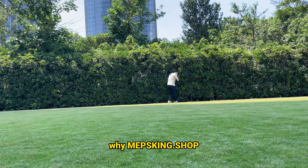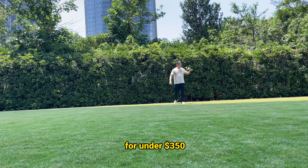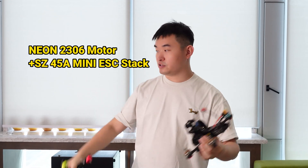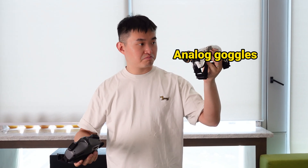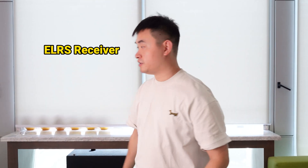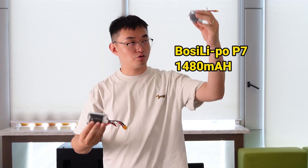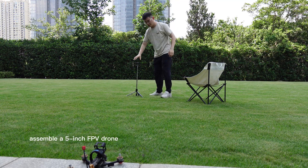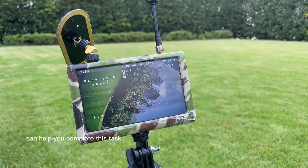This video explains why Metzking.shop offers a grade-value 5-inch FPV drone kit for under $350, perfect for beginners. For beginners who want to assemble a 5-inch FPV drone, saving money and worry is the most important thing. Metzking.shop can help you complete this task.